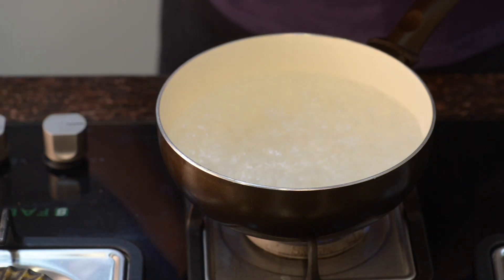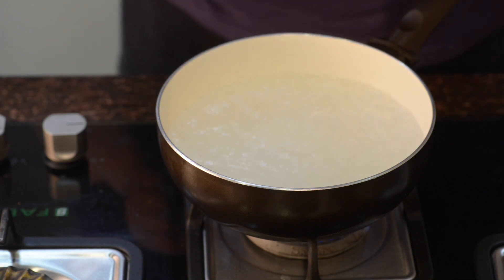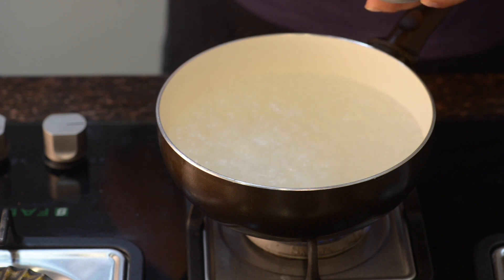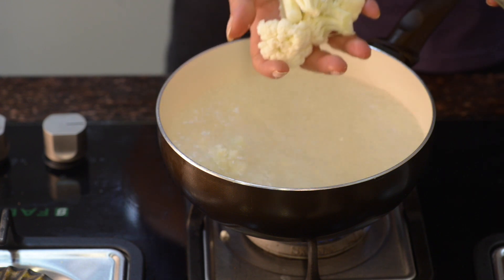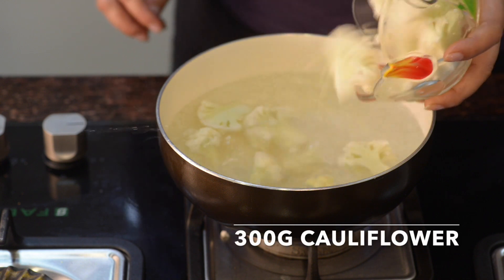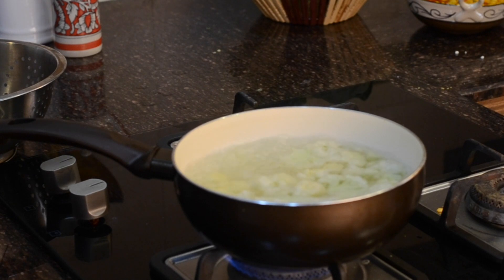For making cauliflower fritters, first of all we will start with adding salt in boiling water, in which I am going to parboil the cauliflower. I have taken cauliflower florets. Now we are going to parboil them. This is how the parboiled cauliflower will look.